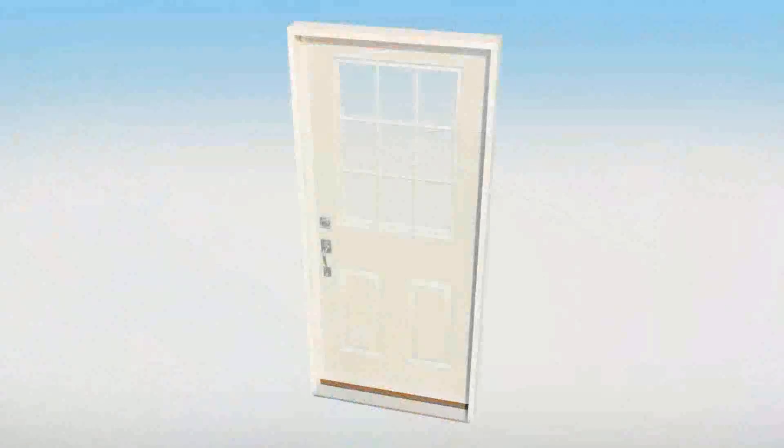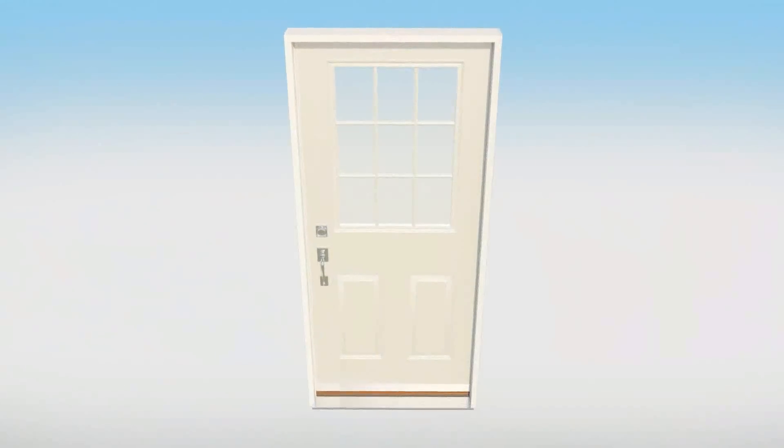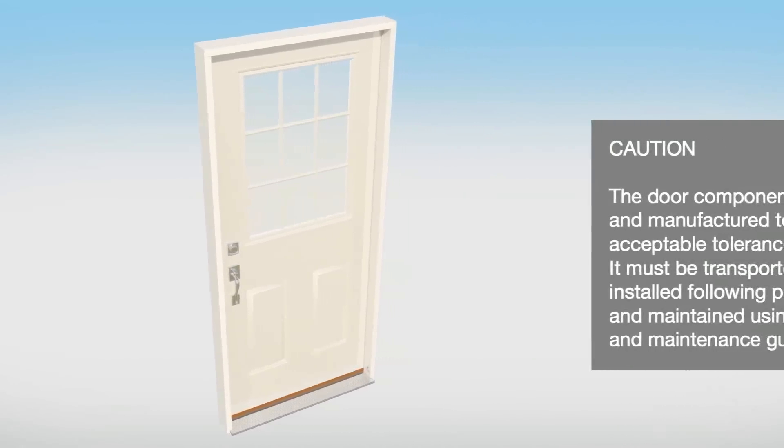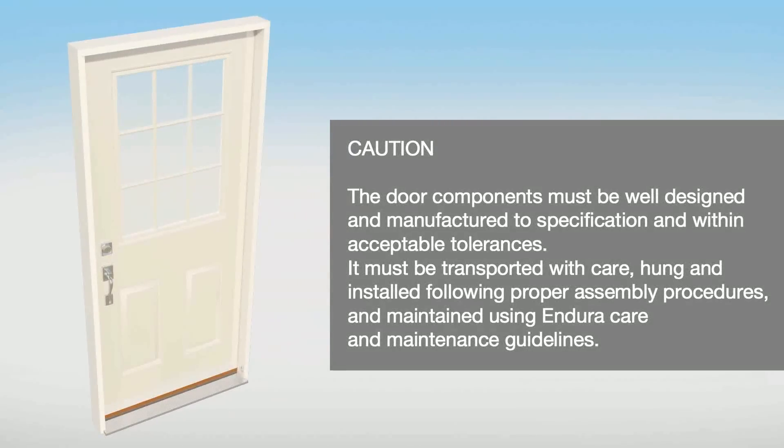Endura stresses the importance of proper handling and installation of a pre-hung door to achieve a tight weather seal. The door components must be well designed and manufactured to specification and within acceptable tolerances. It must be transported with care, hung and installed following proper assembly procedures, and maintained using EnduraCare and maintenance guidelines.